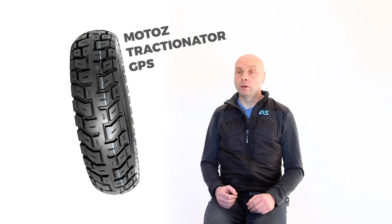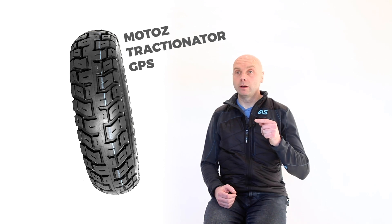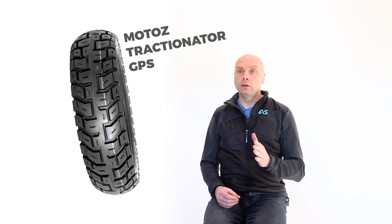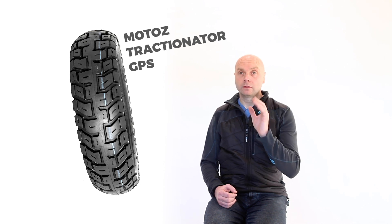So let me give you an example of some actual tyres and how that relates to the real world. I'm going to start with the Motos Tractionator GPS tyre. This has a solid band of rubber running around the centre of the tyre all the way around the circumference. What this means is that when you are on a tarmac road, you have a single contact patch of rubber, as long as the bike is upright, all the time. This is fantastic for road performance.